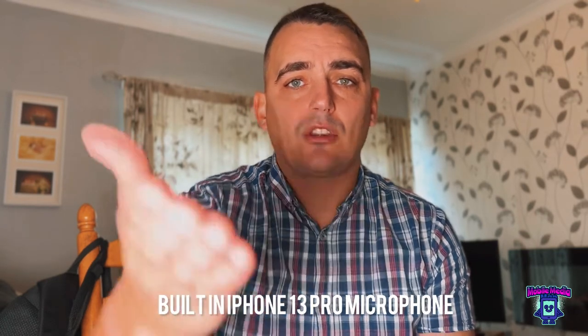Hi guys, welcome to another video. Today we're going to be talking about audio. Right now I'm using the microphone that's directly built into the iPhone 13 Pro, and I'm going to be looking at a couple of microphone options today. I want to find out: is it worth going out and spending lots of money on a microphone, and in what circumstances may you want to add a microphone to your phone to make the audio quality better? Let's hear the difference.